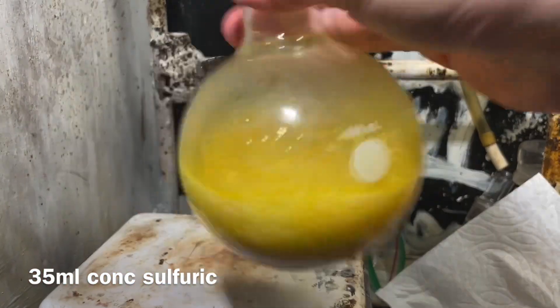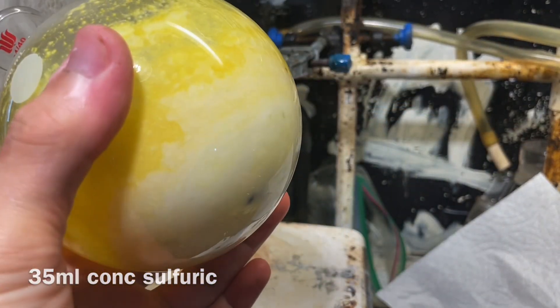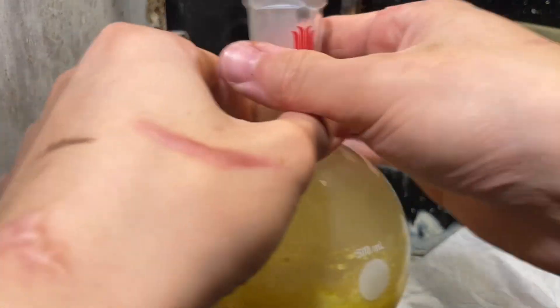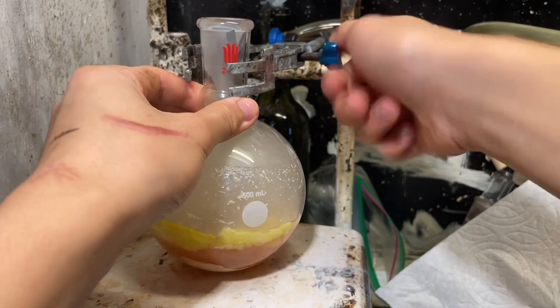I won't recommend a stir bar, because you're going to be cooking this thing for at least 9 to 20 hours at 200°C. The iron(II) sulfate is actually pretty interesting — it acts sort of as an inhibitor; it slows down the reaction. Normal Skraup synthesis is quite exothermic and it might run away making a tar fountain.